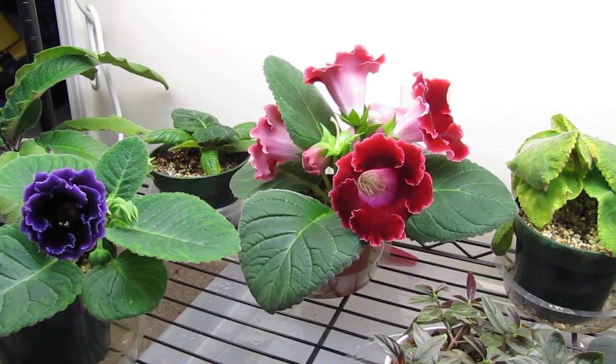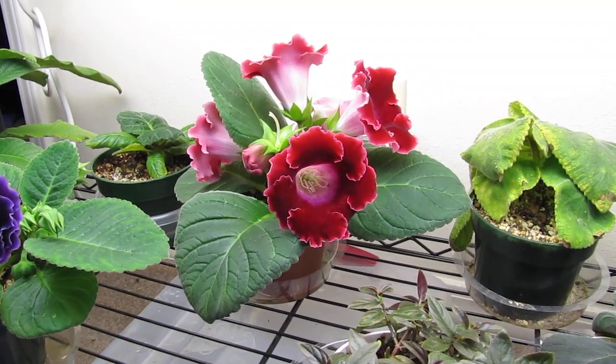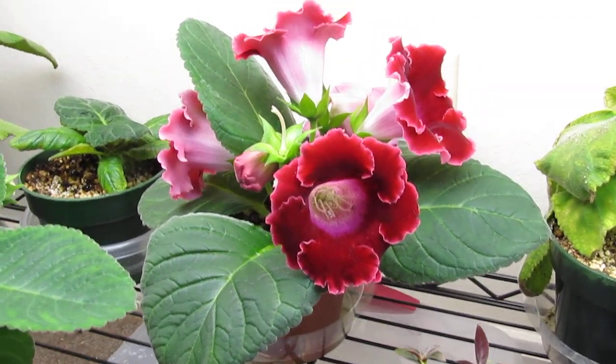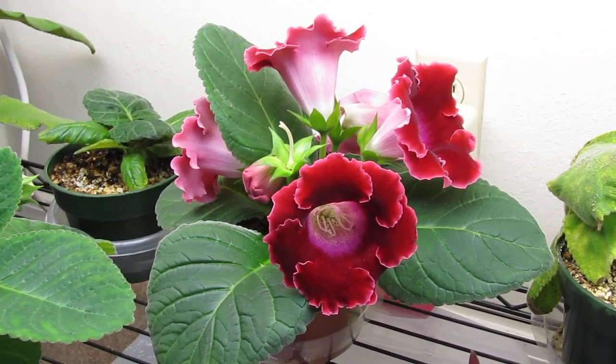I really wanted to show off this Sinningia speciosa Bristol's Good Morning. This is the second year I've grown it, and I think I've learned a lot on growing it from last year.